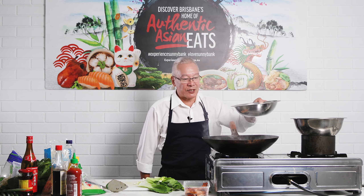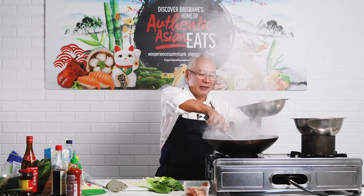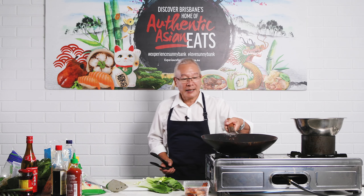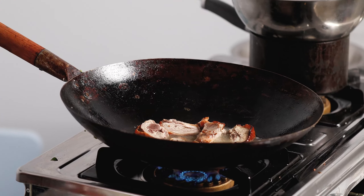Give that a little shake around just to caramelise it up a bit. We're going to create our soup at the same time, so I'm just tipping straight water into my wok along with the duck and I'm just going to let that infuse for a moment. The wok is still on high.